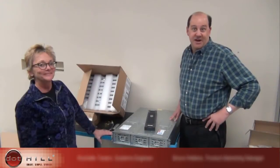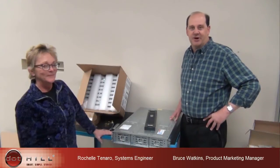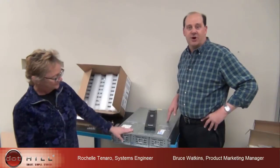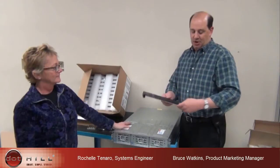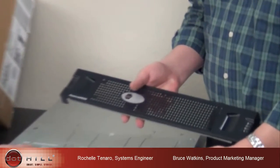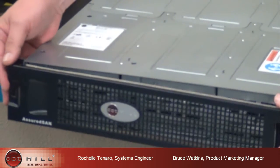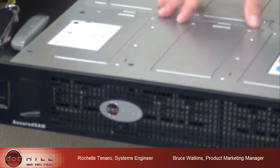Thank you for taking your time today to learn about the Assured SAN Ultra 48 out-of-box experience. Normally when a unit arrives, we put it in the rack before we install the drives and before we install the SFPs. And last but not least is the bezel. On the bezel, you're going to see a couple of LED indicators that give some status reports, and there are also LEDs on the drives. We'll stick this on and then stick it in the rack, and with the Ultra 48 you'll be good to go. Thanks for your time.